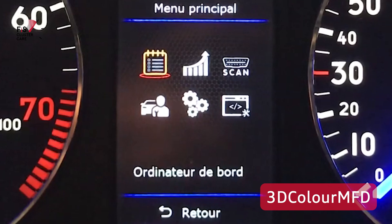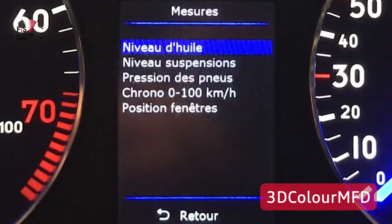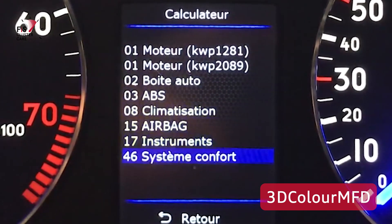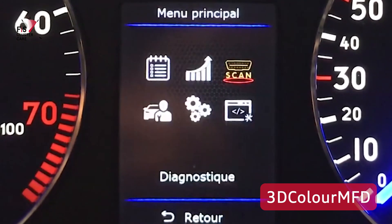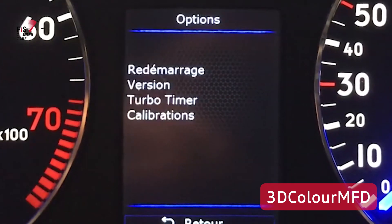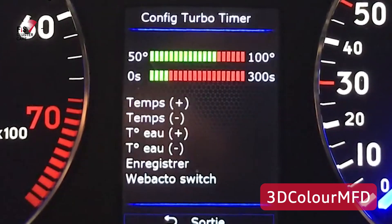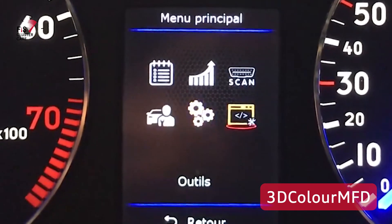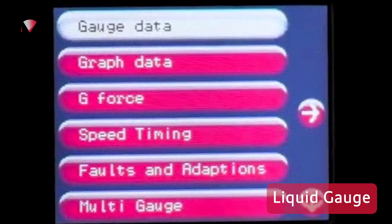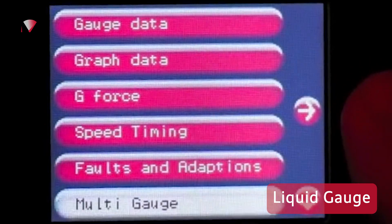3D Color MFD has a very similar menu system, it just looks a little bit different. The two color LCD options are probably going to be the most customizable out of the four options because of the flexibility of the more modern display. Finally there's Liquid Gauge, which also has a bunch of settings, however the changes are a little less drastic as it keeps the options pretty basic.